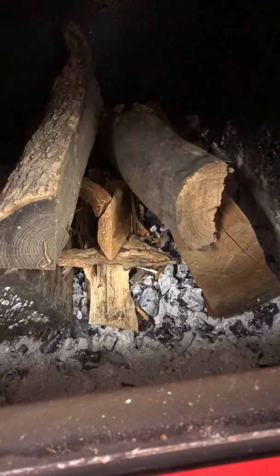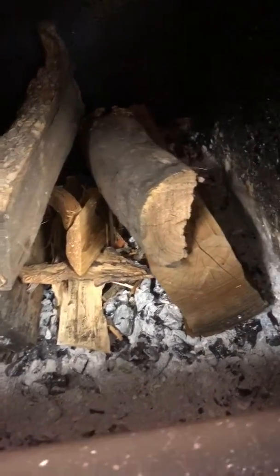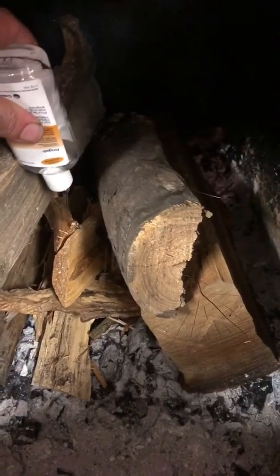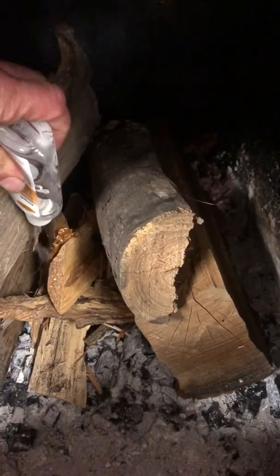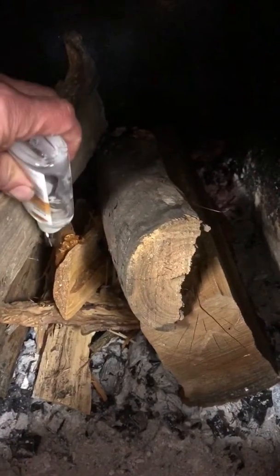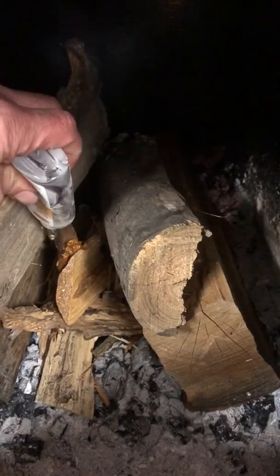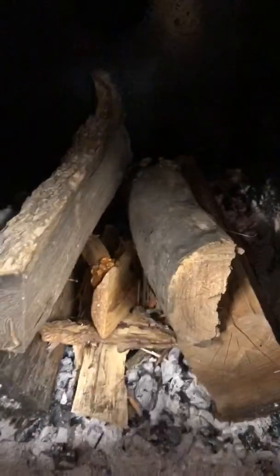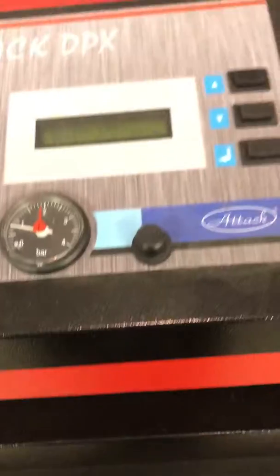I'm going to use a little starter gel to get things going here — you could use newspaper or whatever kind of fire starter you have. Get that in there and start the boiler.